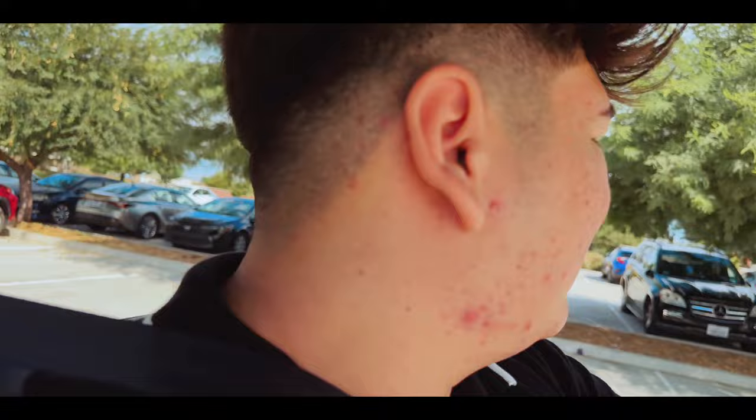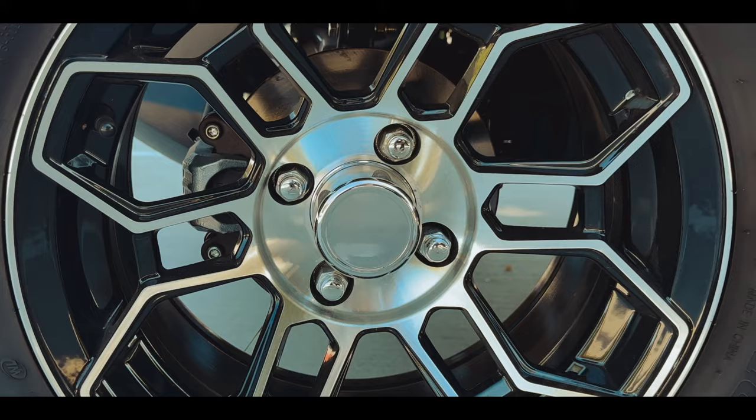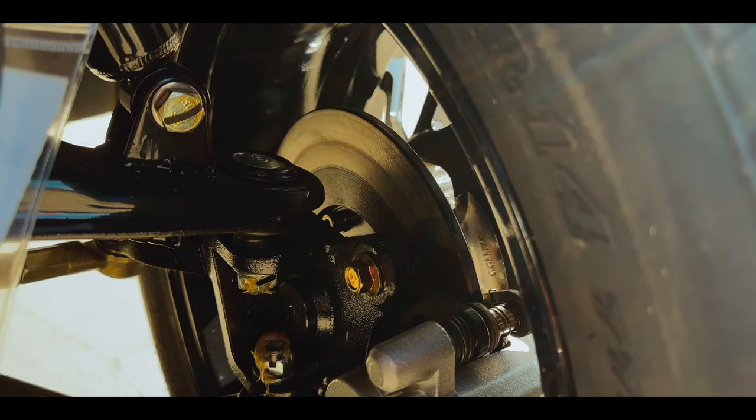The Maverick 4 also comes equipped with a backup camera, ensuring you don't accidentally bump into any items when driving in reverse. The backup camera also activates a beeping noise which alerts people around you.